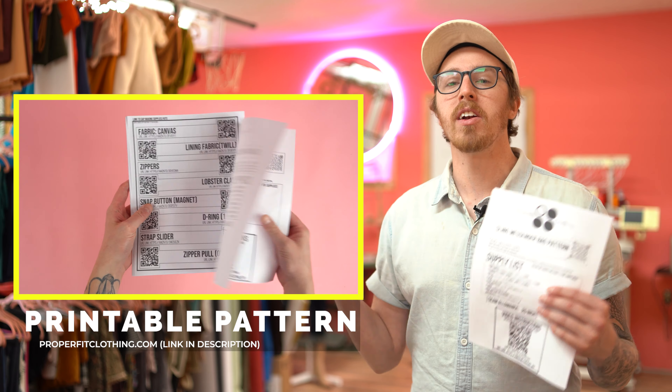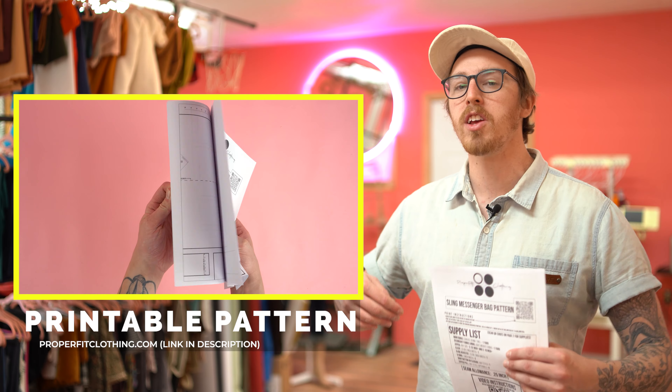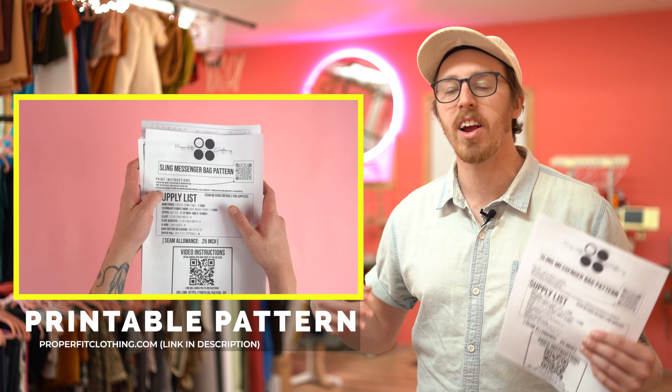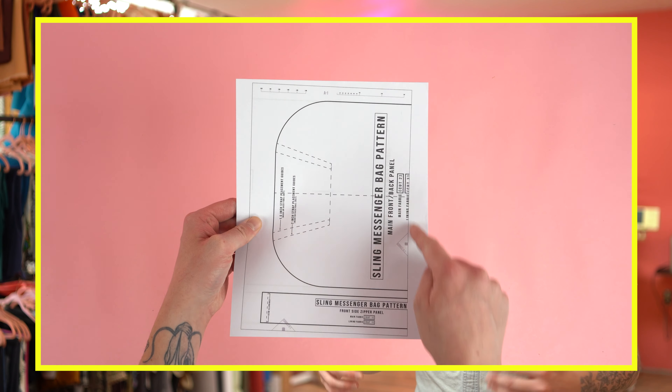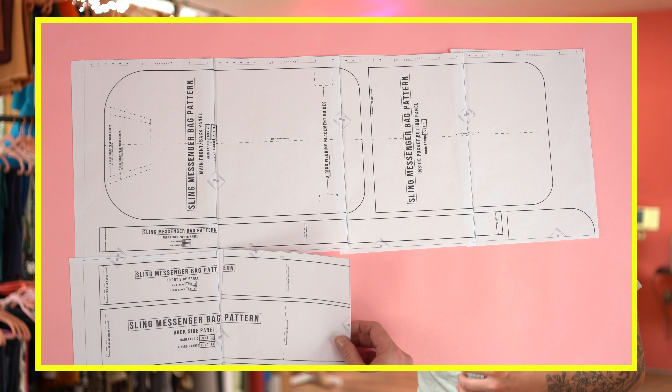Lastly, you'll need your pattern. This pattern is available at properfitclothing.com — it's super easy to use. All you have to do is print it off, tape it together, and you're ready to go. Once you print it off, I recommend cutting off the top and one of the side edges — this will help you overlap the pages for a perfectly aligned pattern. Once you have your supplies gathered and your pattern printed and taped together, it's time to move into cutting.